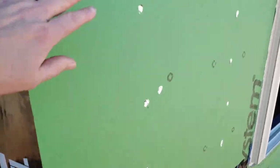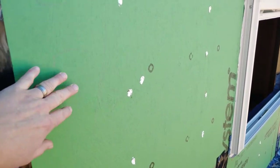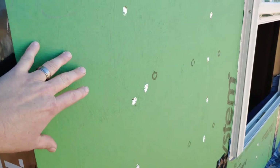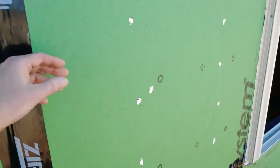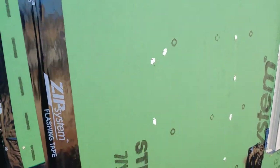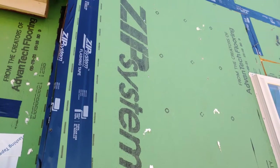This is something new — at least new to me — it's called a ZIP system. I looked it up and it's basically OSB, oriented strand board, basically plywood, but the green coating tells us that it is laminated with a moisture barrier, so you don't have to have an additional moisture barrier sheeting on it. So there's the ZIP system.